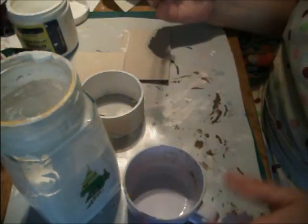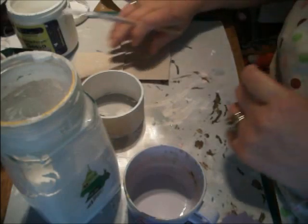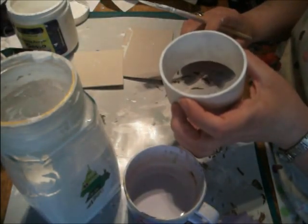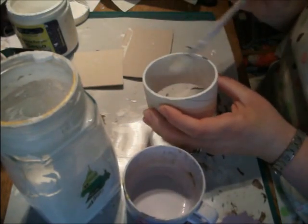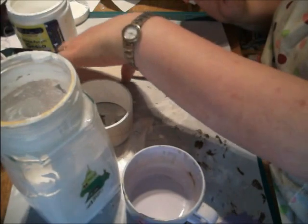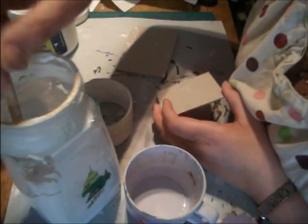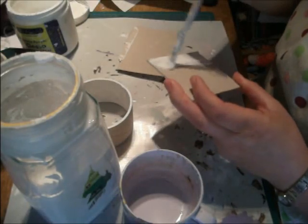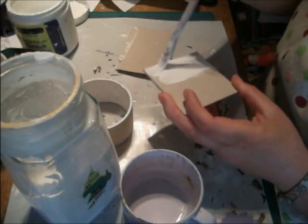I tipped it all in and gave it a really good mix. You can see that one is drying — it had all the writing from the scotch tape on it, the red and yellow writing. It's quite thick but you can make it runnier if you want. I like it this consistency.